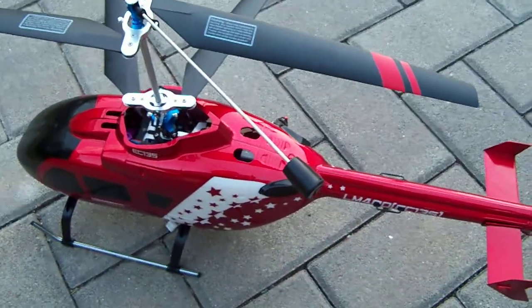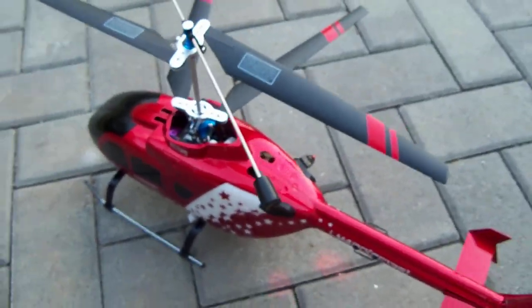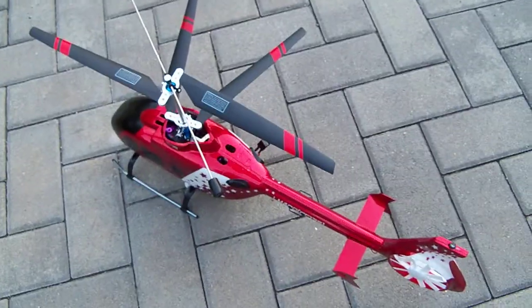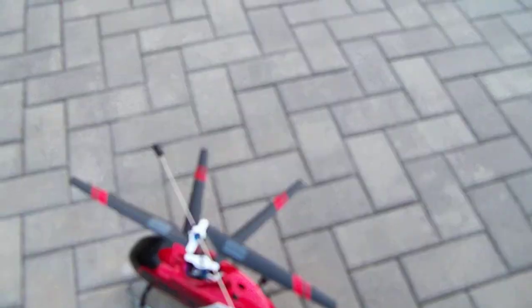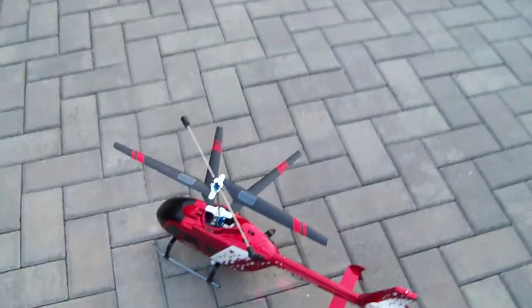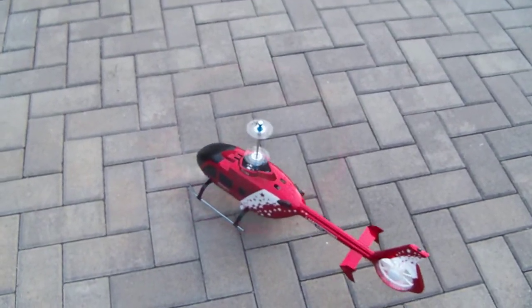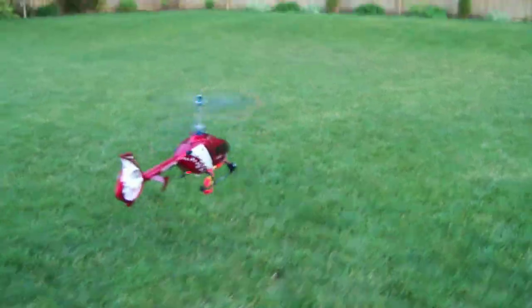We're going to test flight this helicopter before shipping it out to Douglas in Colorado. The helicopter is already binded, the brushless motor system is active — okay folks, here we go. It's a lot more power with the brushless motor system.